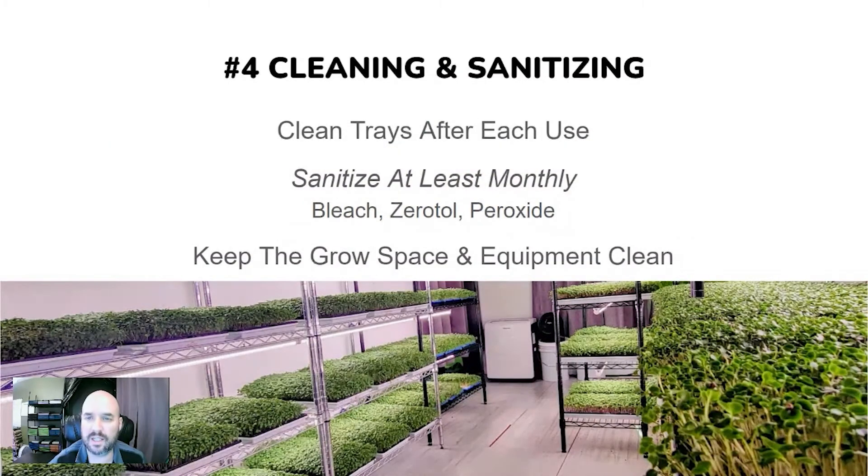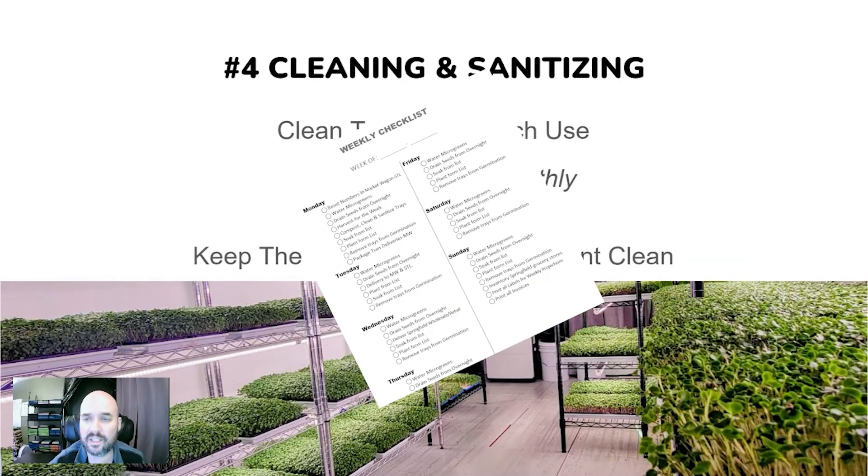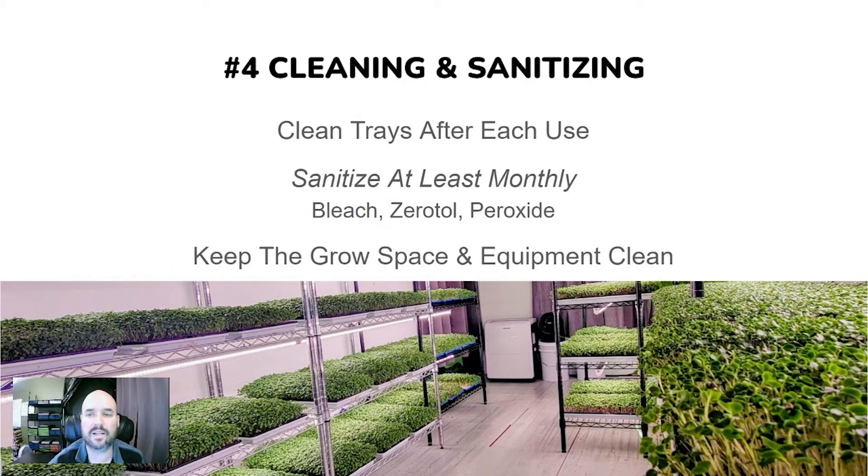Another important part of cleaning and sanitation is keeping your grow space and equipment clean. We use what we call SOPs — standard operating procedures — with a daily checklist to make sure we clean and sanitize everything on a regular basis. This matters whether you're one person or a big operation with multiple staff. These checklists keep you on task; you see them daily and you do them. Make sure you have some kind of standard operating procedures so this gets done consistently — it can quickly escape you.